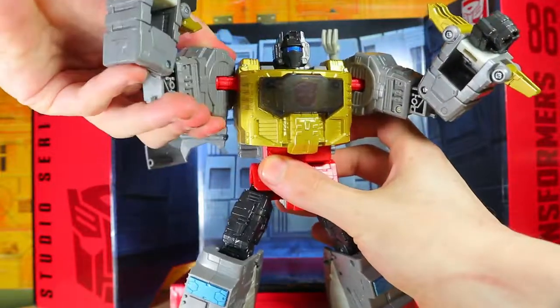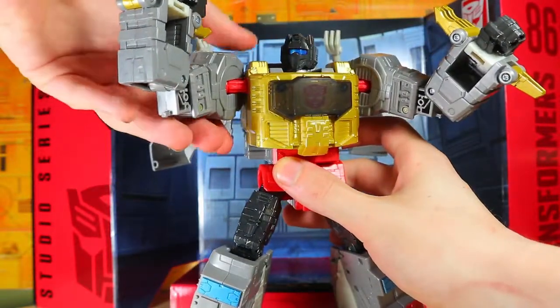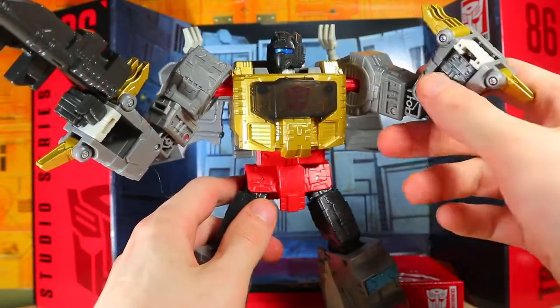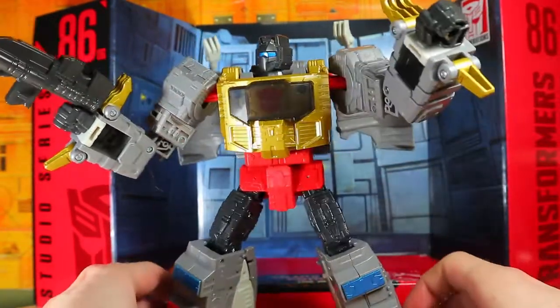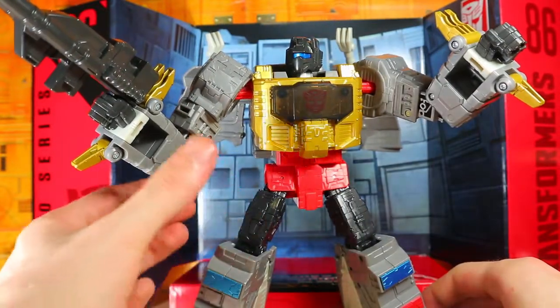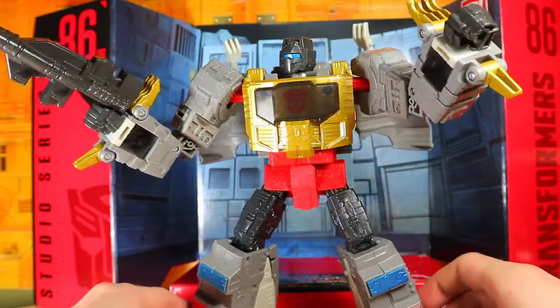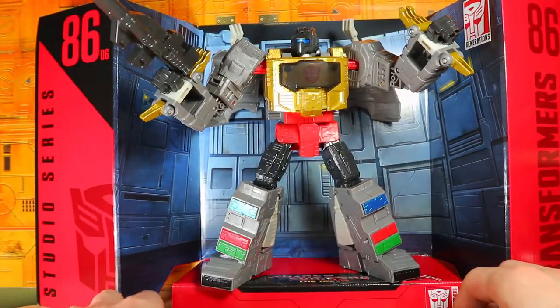The ratchet joints are very nice. I like the way he looks — yes, they're hollow on the side, but I kind of understand why they have to be. He just looks so good!